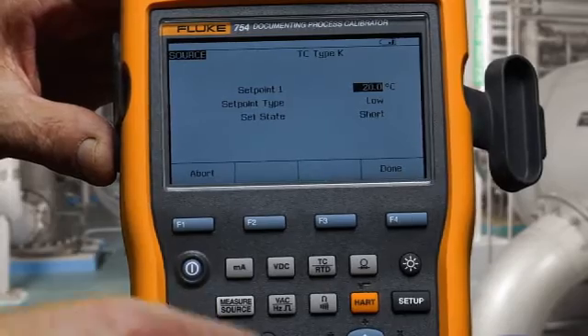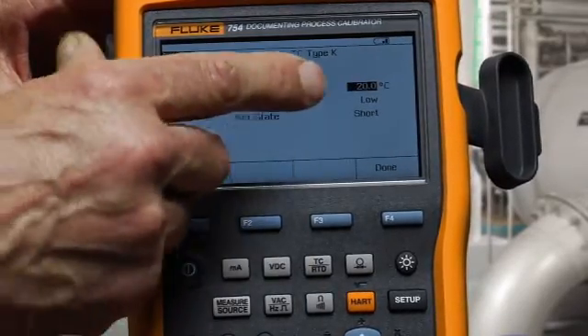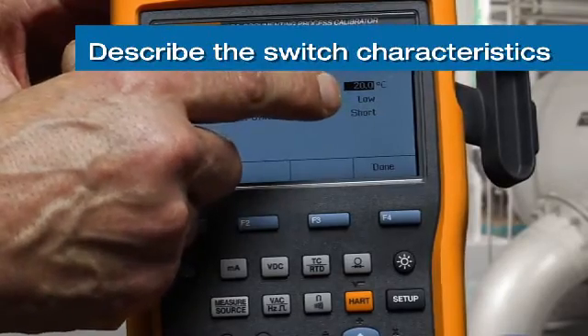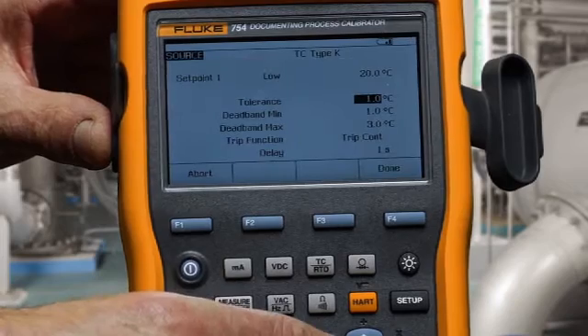We define the setpoint as being 20 degrees, and below 20 degrees the contacts are shorted. We then type in the rest of the test parameters.